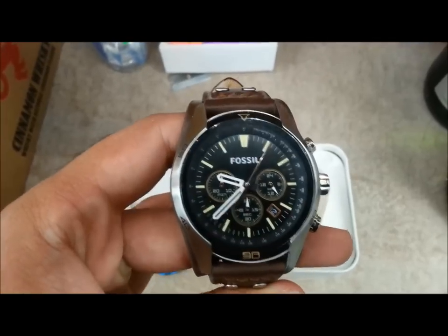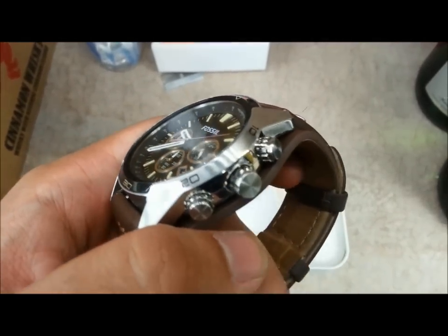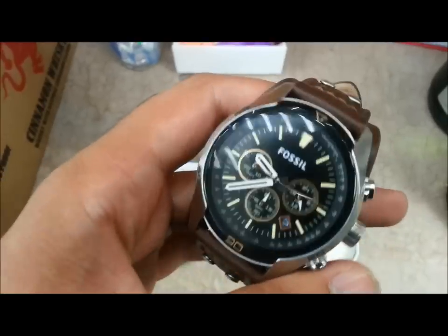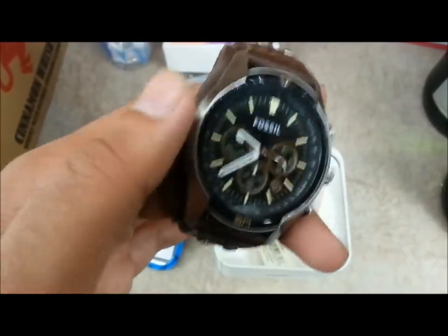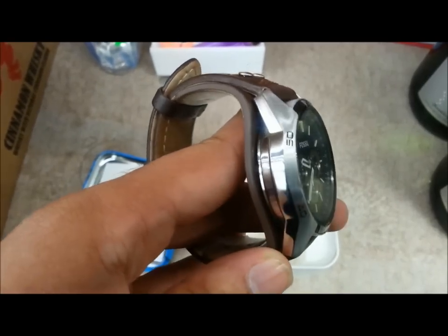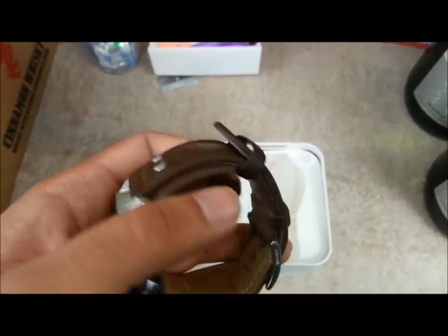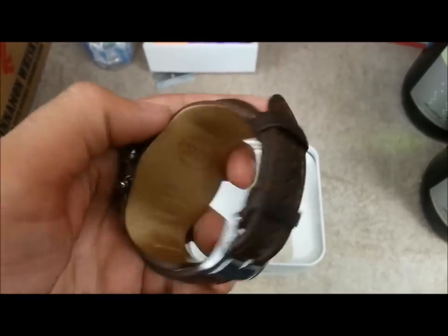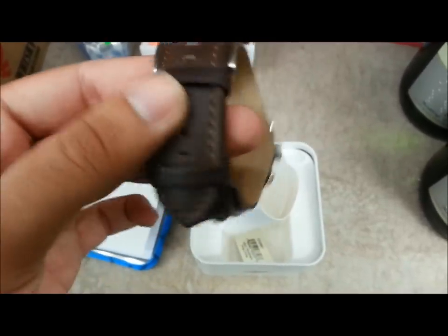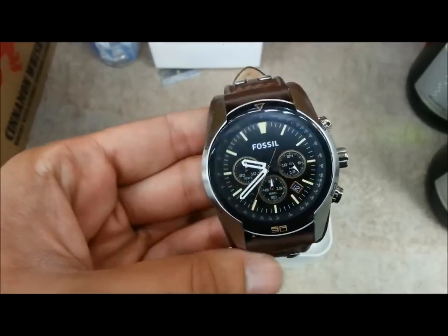Besides that issue, I got this watch because of its nice-looking design. I was looking at a lot of videos online and didn't find any that were really helpful — as in, showing the actual look of the watch with a stable hand, just to show how beautiful the product itself looks. I've been wearing this for about a week now.